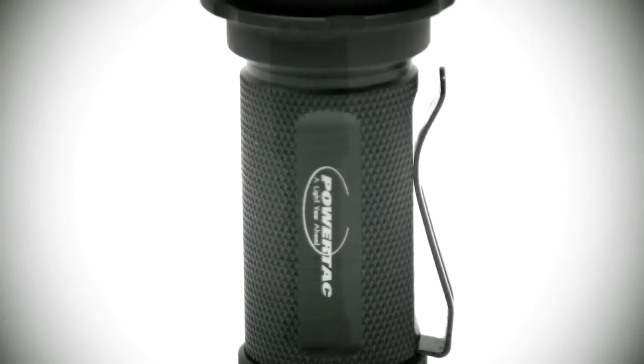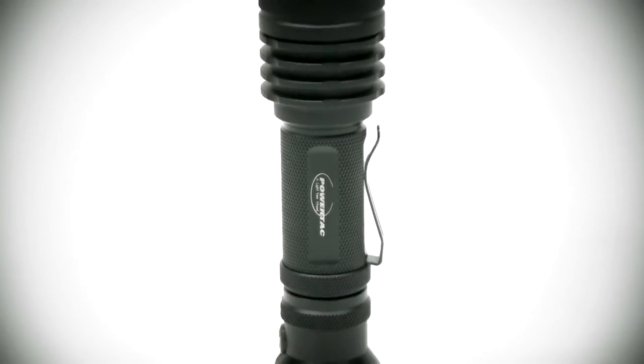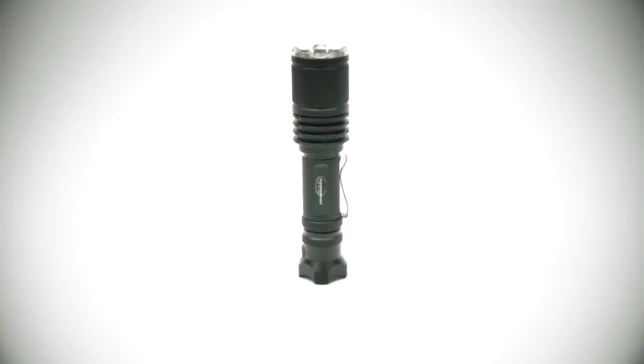The Powertak Warrior has a unique digital circuit control technology which allows for maximum battery life and a very smooth light output.